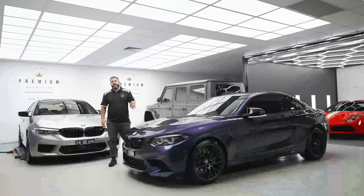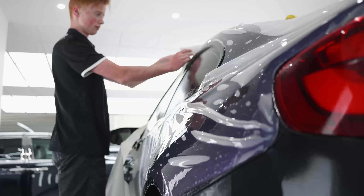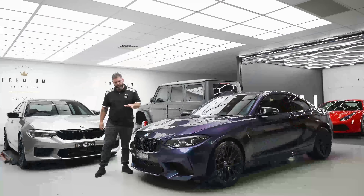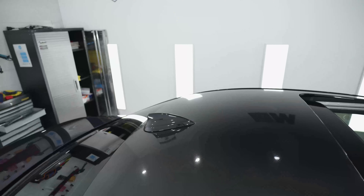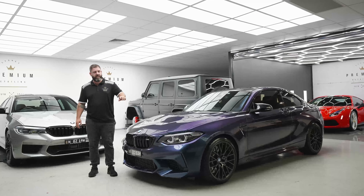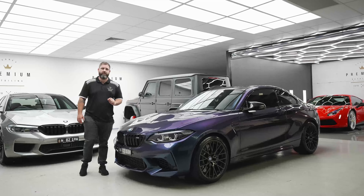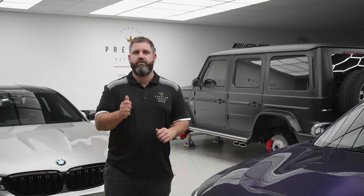All right guys, so there you have it — this gorgeous M2 has been totally transformed using the S-Tech Dyno Prism film, turned it to a beautiful blue and purple color shift. We also opted to go with a couple of the designer series S-Tech films on this as well, being the black Dyno Carbon that we applied to the roof and the mirrors, and we also applied the S-Tech Dyno Smoke onto the headlights to give it that cool tinted look. Can't wait to see this car out on the road — see you guys in the next one.